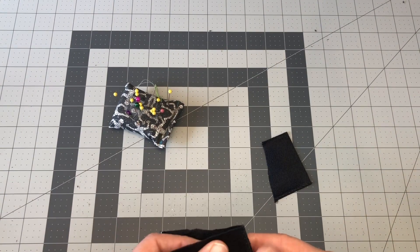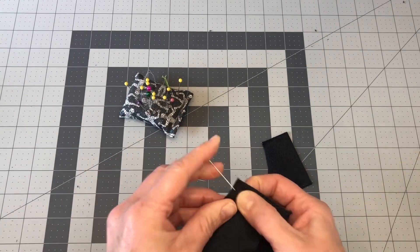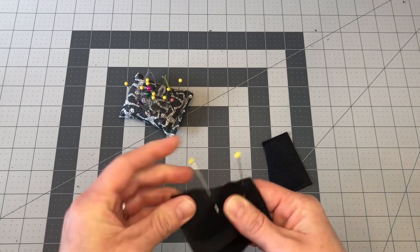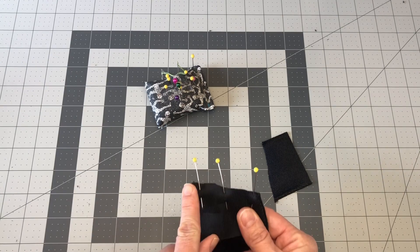Okay, so now we have our pieces. We're going to pin those together. And for the stitch width, I like to use a three on clothing that's small.